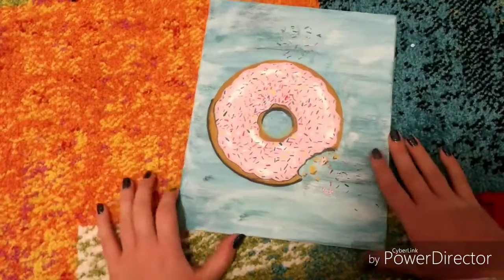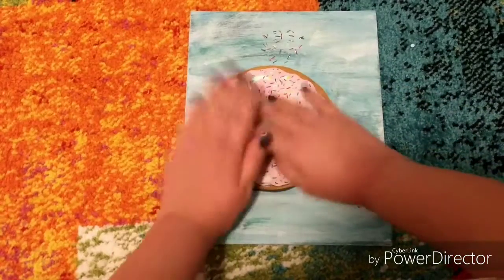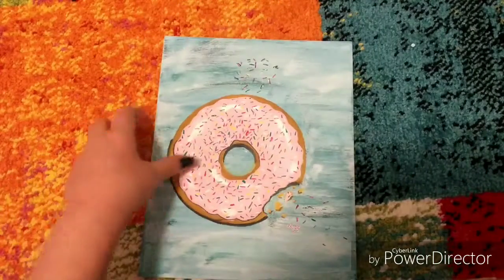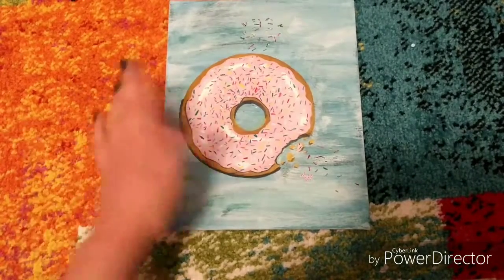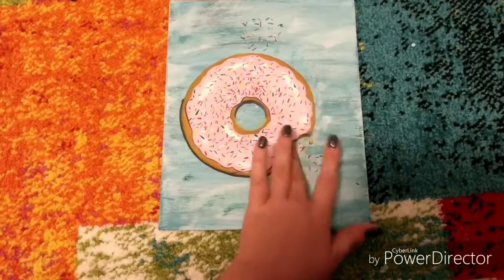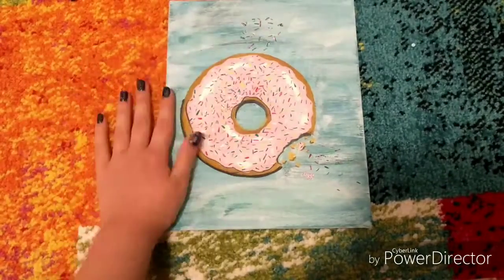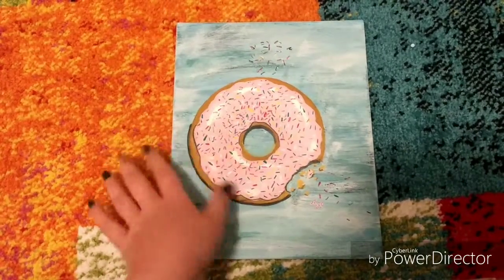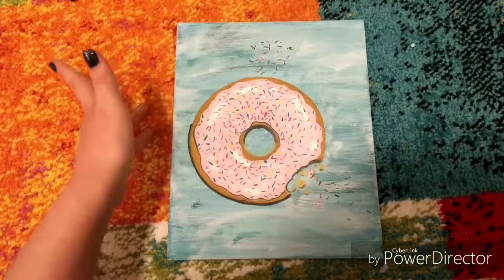This next one is a donut. I love donuts. The donut is huge — literally the size of my hand — and there are sprinkles everywhere. The background is not my favorite because I feel like it takes away from the donut, but I kind of had to do it because I messed up where the bite was — I forgot to put the bite in. I tried to put the background color back to fix it and it didn't work, so I just did it all over the canvas. The donut itself is amazing though — I love all the sprinkles and I feel like the shading is perfect.